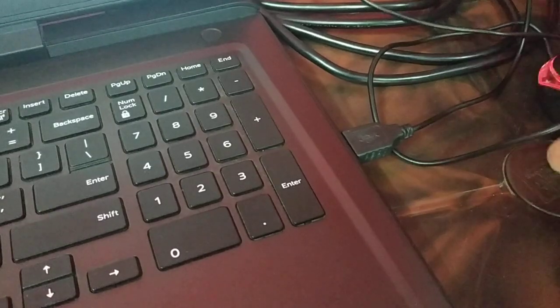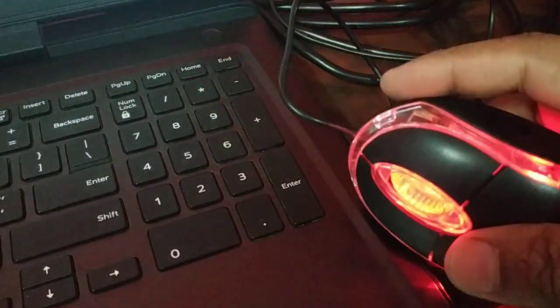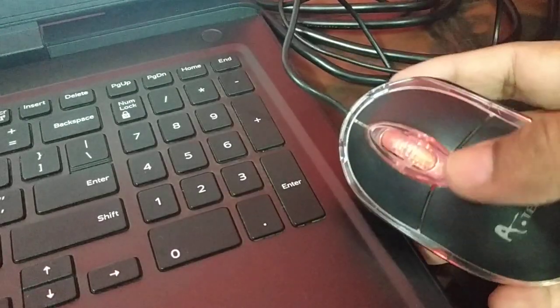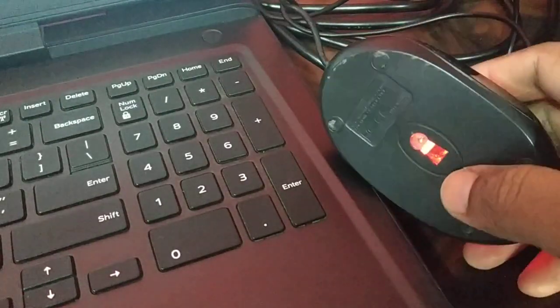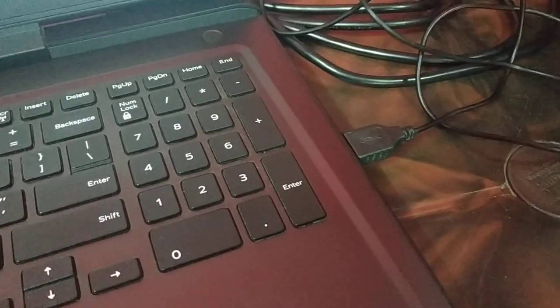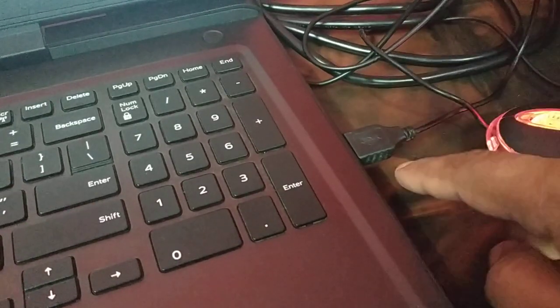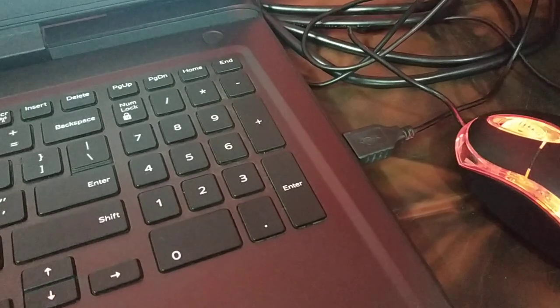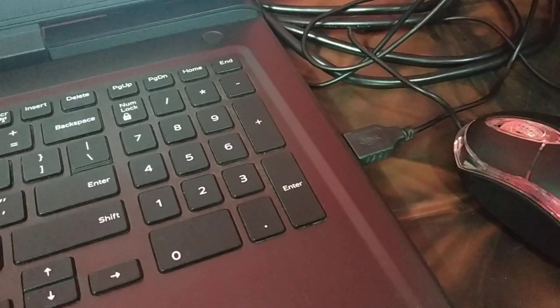The fourth thing to check with the hardware is to clean it. Take a thin brush and try to clean all the surface — even try to clean around the keys with the thin brush. Maybe there's dust in there. Clean the surface, then plug it back in properly and check if it is working fine, as dust can cause the problem.